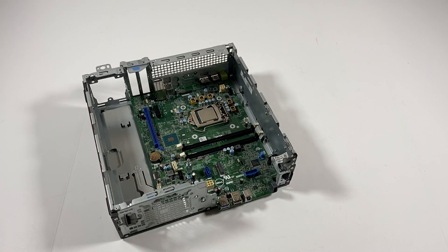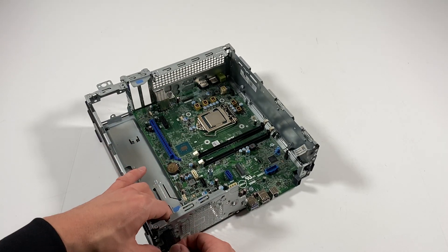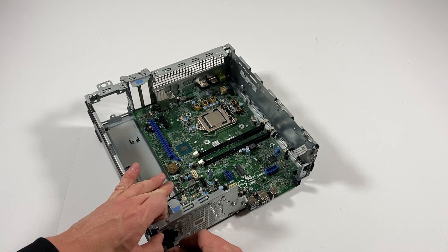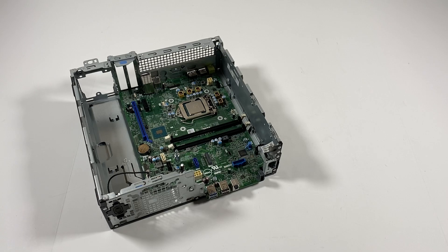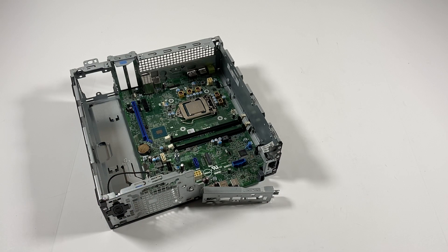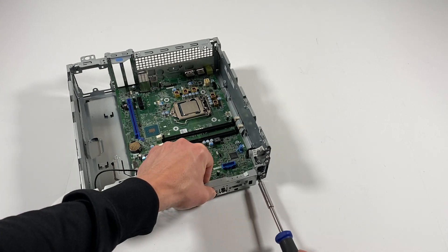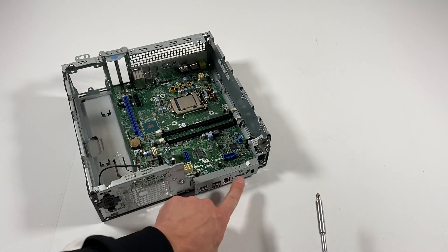Now what I'll do is go to the front and install the internal speaker back, connect it back to the motherboard. Then I'll take this plate right here and install it — this plate is held by one screw only.